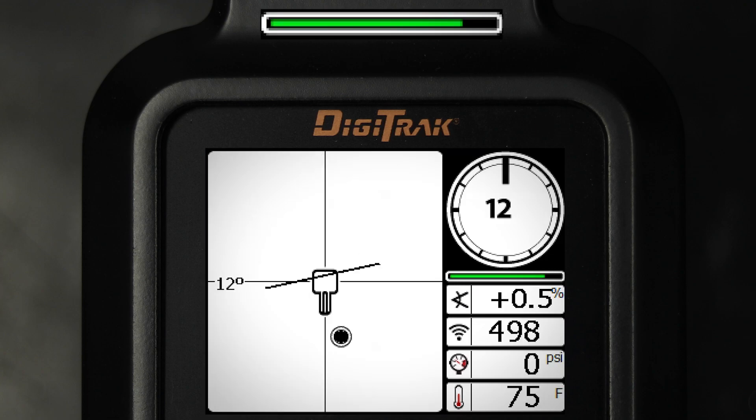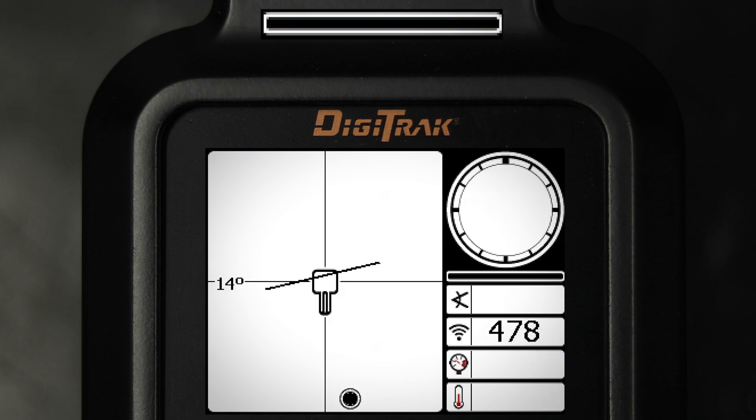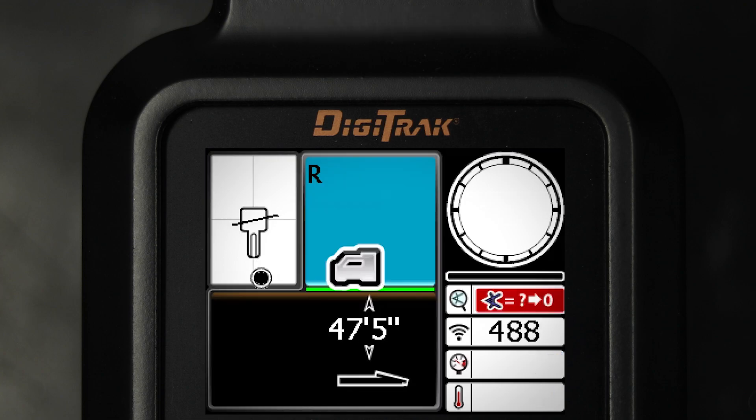If the timer is full and the data is not yet stable, release the trigger, move to a different location near the drill head, and hold to restart.